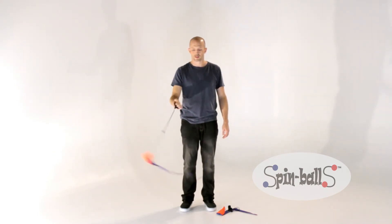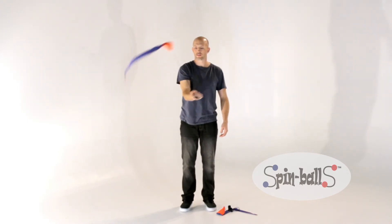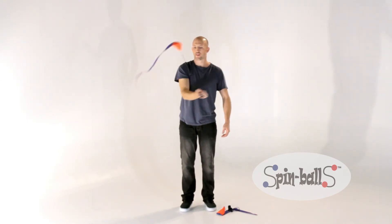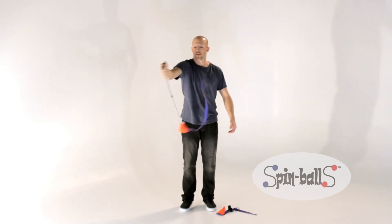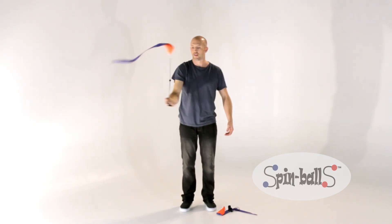Begin with a forward plane spin and then move your hand in a circle the same direction that the poi is moving, almost like you're chasing it around. Now I'm going to show you one in the back.